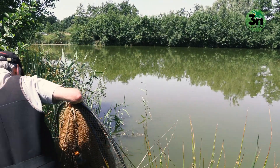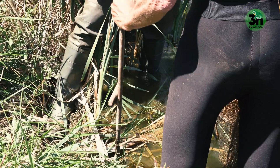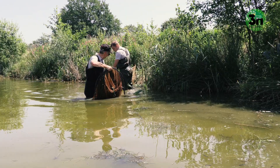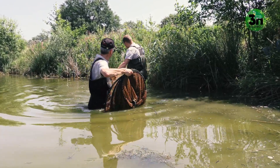Single fyke nets can be set up by one person. You just hold them in your hand and fix the lead net inshore, then walk out into the water. It's very important to have it fully stretched when you put it in the water.